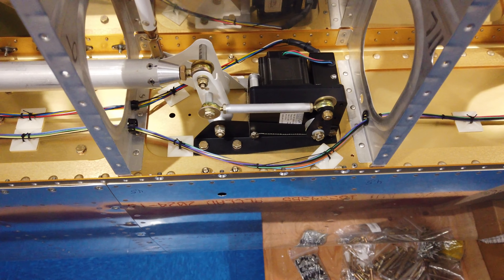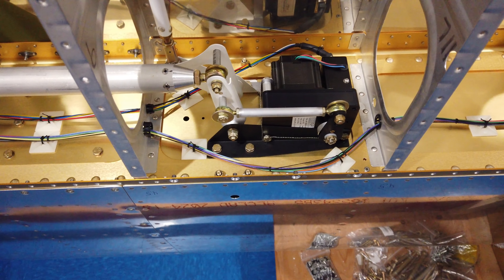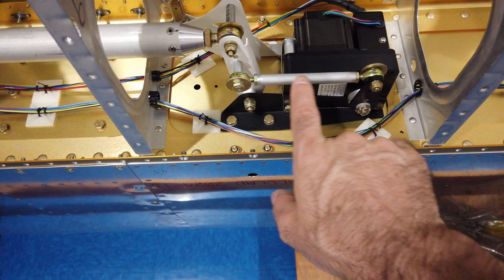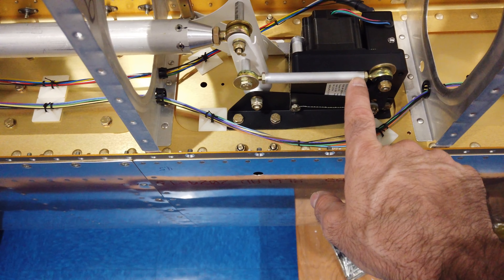This is my final video for the roll servo installation. Nothing has really changed other than I've got all the loose ends wrapped up now. The bolts are safety wired — I've got safety wire between all three of them. This bolt back here is tied to this bolt head here, which is tied to this bolt head here, so those are now safety wired.